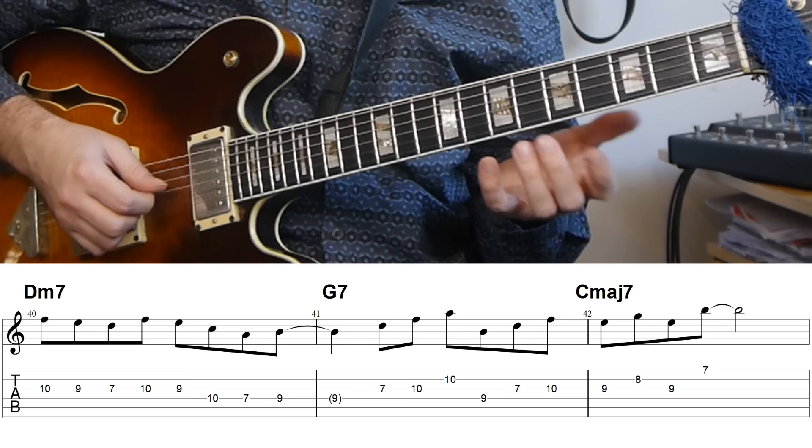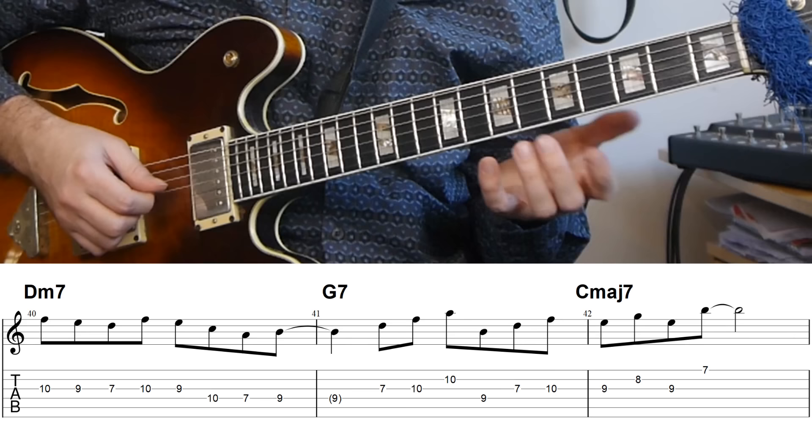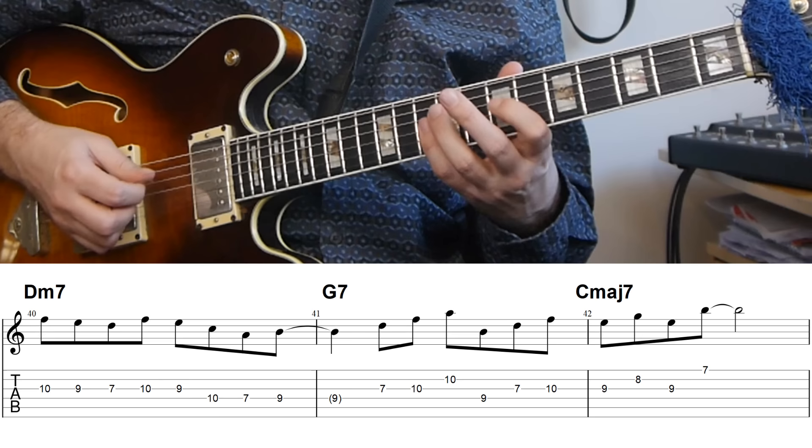The first part is really just a scale run, then we get an A minor triad on the D minor, moving up to the third of the G7. Then we get two triads — first a D minor triad, then a B diminished triad — resolving to a melody which is an E minor triad on the C major.